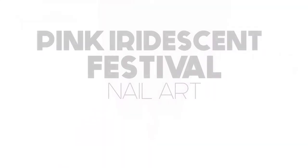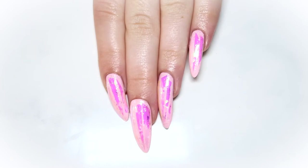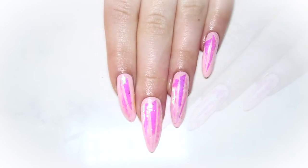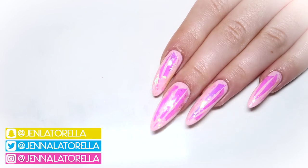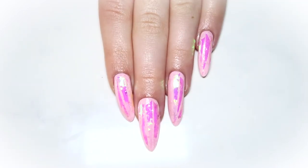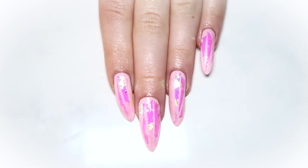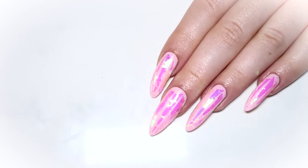Hey everyone, it's Jenna. Welcome back — if you're new here, please subscribe before you leave. Today I'm back with another festival nail art look. I'll be showing you how to do this super simple shiny pink iridescent manicure. There is one more weekend to Coachella and I wanted to create an easy last-minute nail art design that everyone can do, so just keep watching.